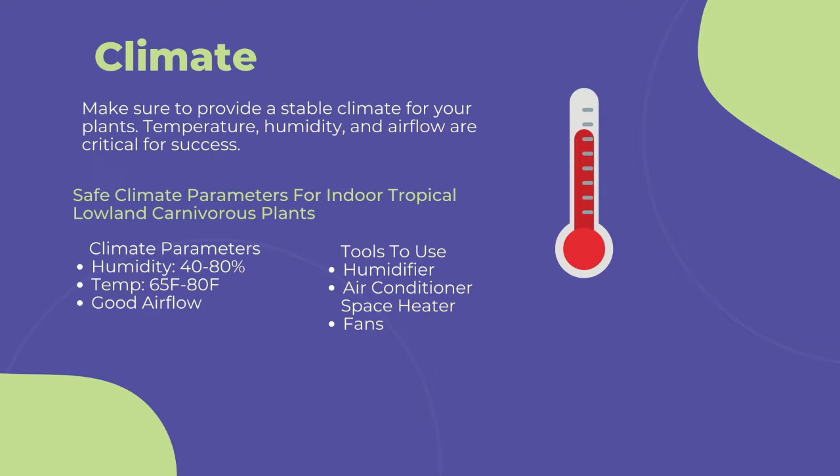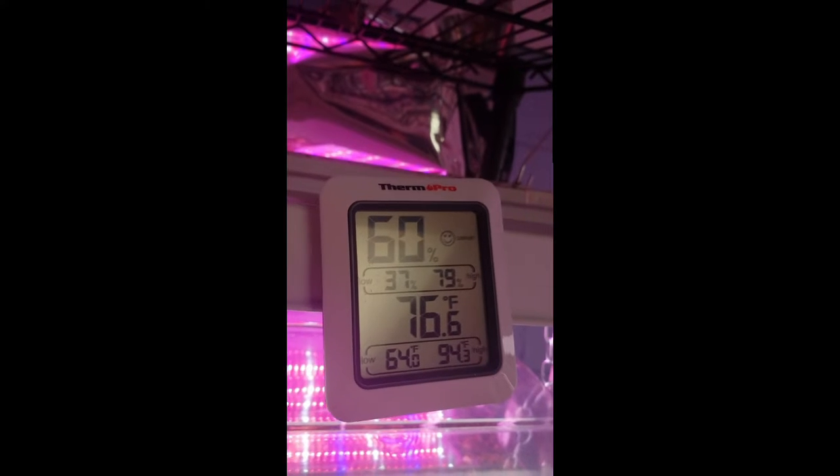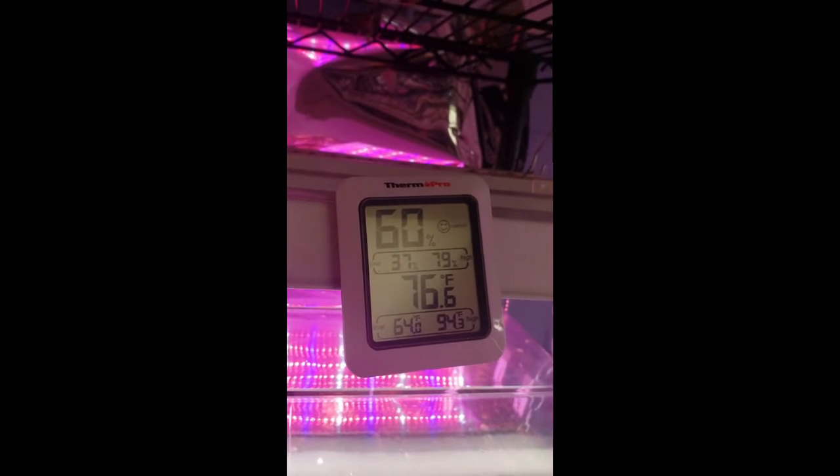Use a humidifier near your grow area to maintain humidity. Bags, clear plastic cups, and humidity domes work, but these options are a poor replacement for ambient humidity. Bags and plastic cups in particular can amplify the sun and roast plants with high sun exposure if grown on a window sill. Use a space heater or air conditioner to keep your temperature between 65 to 80 degrees Fahrenheit. Going too far out of this range can stress the immune systems of the plants and lead to more fungal and pest infections. To measure your grow area's climate, I highly recommend purchasing a thermometer or humidity gauge like this one — there's a link in the description to buy one from Amazon.